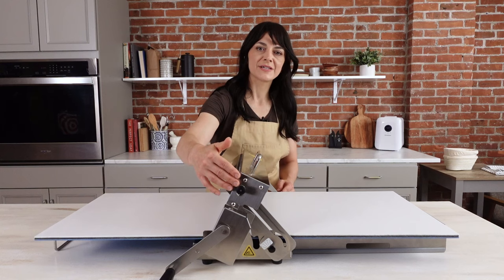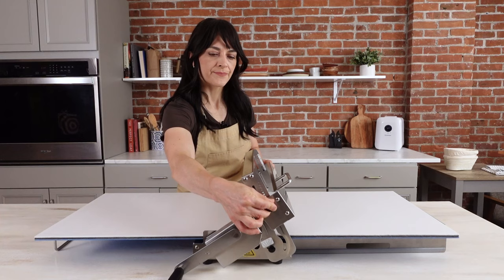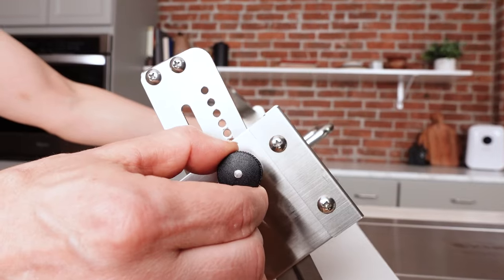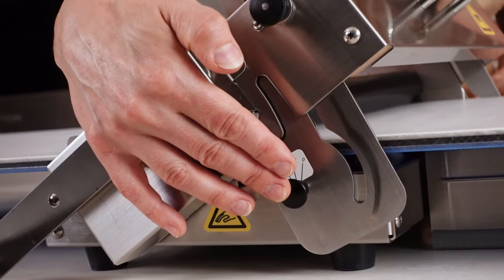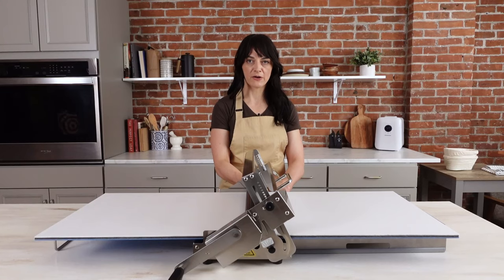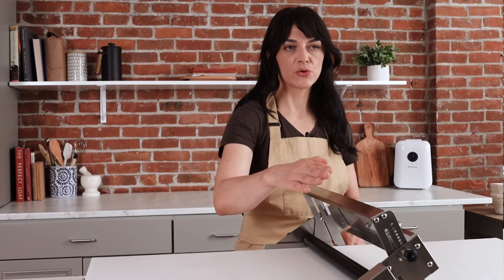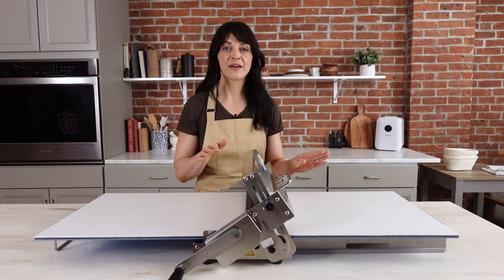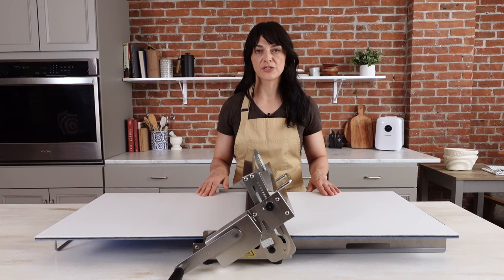A unique feature of this sheeter is that it has two adjustment knobs. The main adjustment knob is adjustable from 0 to 25 millimeters in 2.5 millimeter increments. It also has a fine adjustment knob, adjustable from 0 to 2 millimeters in half millimeter increments. Using these two knobs combined, you can achieve any thickness between 0 and 27 millimeters in half millimeter increments, giving you a lot of options and the ability to achieve a very thin dough.